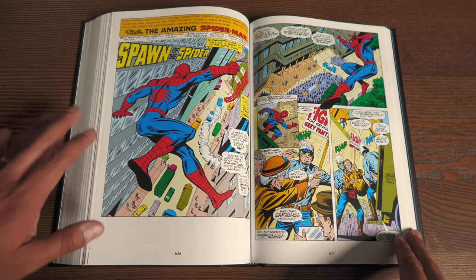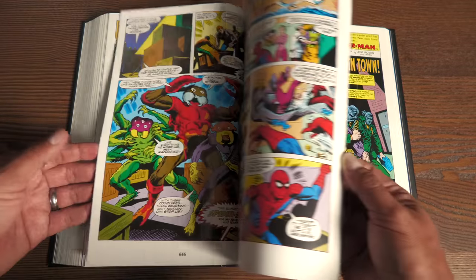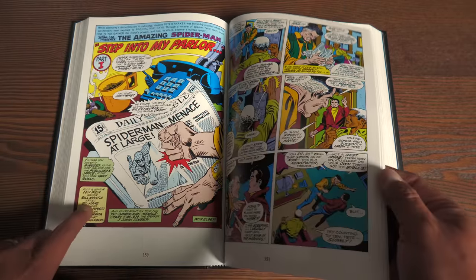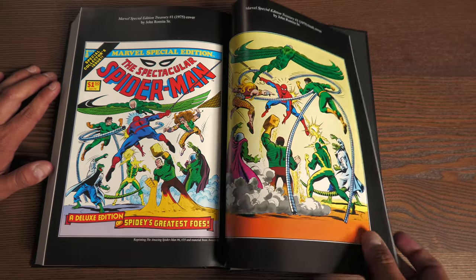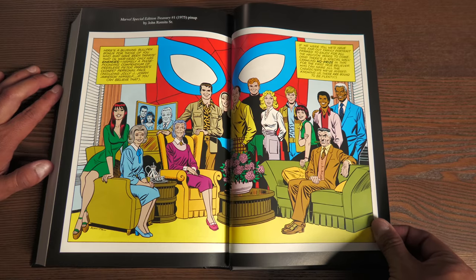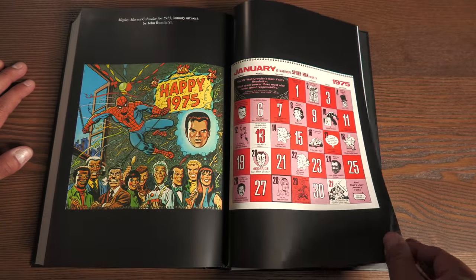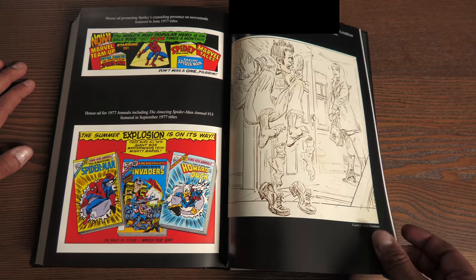Ross Andru is not the only artist throughout this omnibus. You do get a little bit of Don Perlin from one of the annuals, with Bill Mantlo writing that particular issue. You get artwork by Gil Kane, and even though Len Wein wrote a particular giant-size issue or annual, Bill Mantlo also supplies the dialogue. The book has 880 pages. Looking in the back at the extras: there are Marvel Treasury Edition reprints of previously released issues, Treasury pinups, and this cast of characters in Peter's life drawn by John Romita Sr. More Treasury Edition covers and back covers, and house ads — the 1975 calendar, 1976, and 1977. Most of these stories are from 1975, 1976, and 1977.